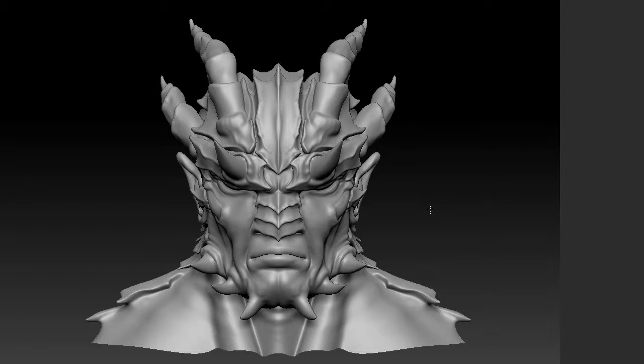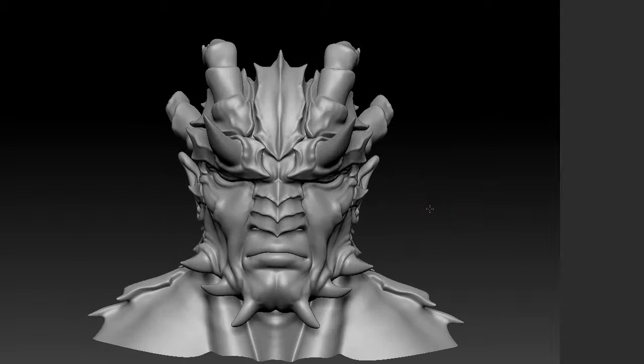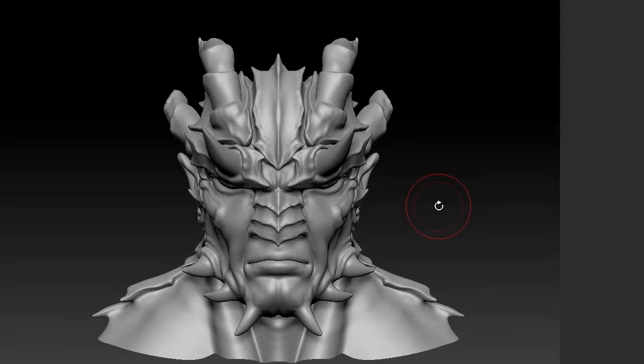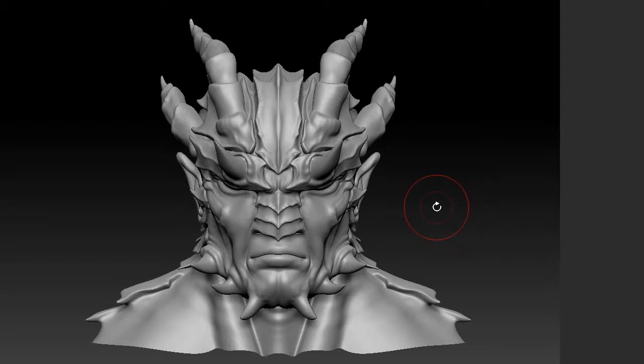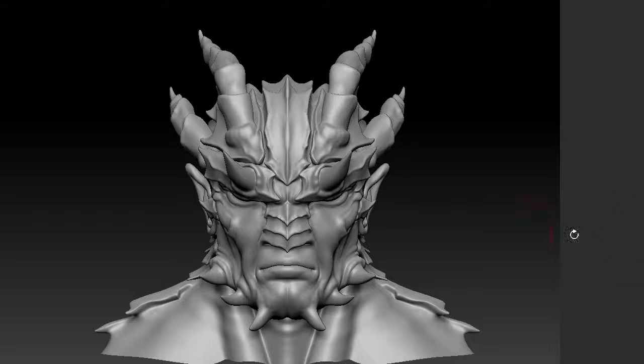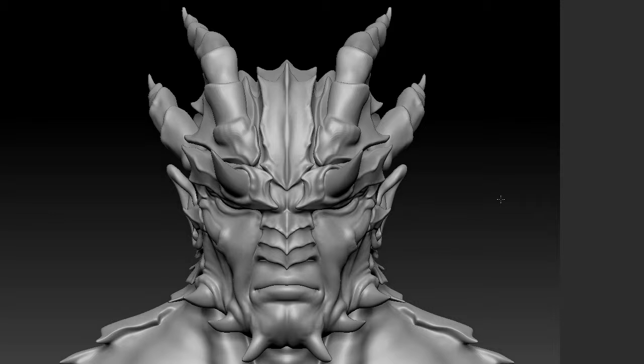Now that we've done some work here and added some details and refined the form somewhat, I'm going to send this in for some comments from the art director — in this case it's the concept artist Peter from 3DSK. I'm going to render some shots out for him so he can get an idea of the progress and send me any changes he might want.